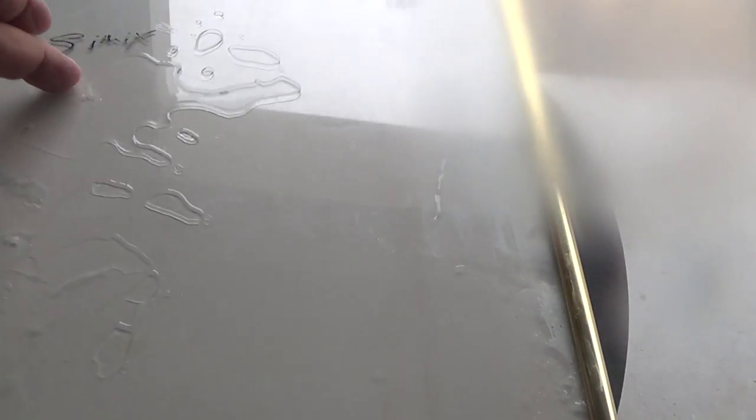Doing a little comparison here. This is C-Quartz, dried into a puddle, and this is Cimex, dried into a puddle. Hopefully the camera will pick that up. Cimex has a much clearer appearance — and C-Quartz, there's your difference right there.